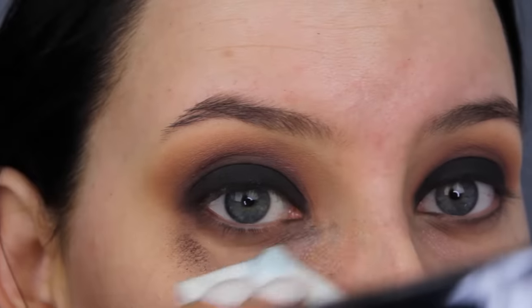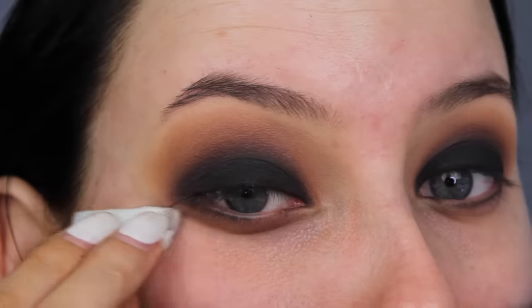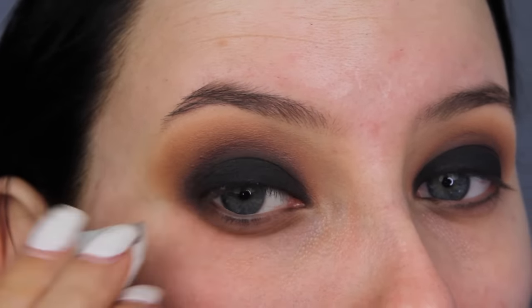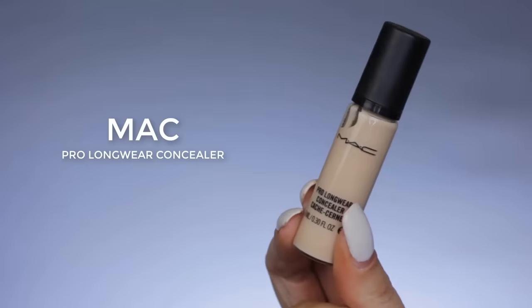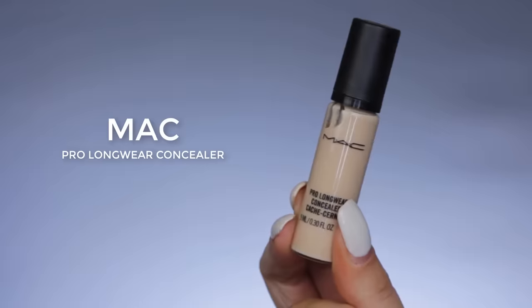Now I'm going to use this eye makeup remover to make sure all the black eyeshadow is removed underneath the eye, so I can then go in with my foundation and concealer and it will just look super clean.